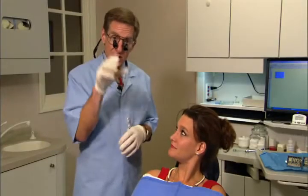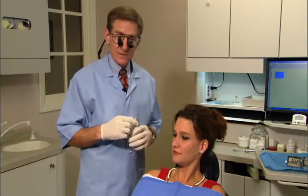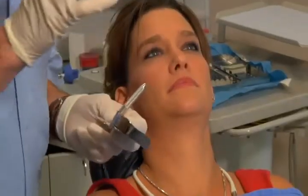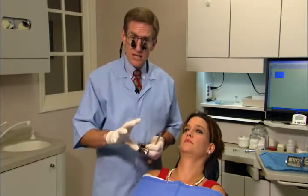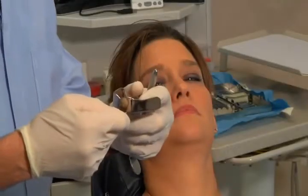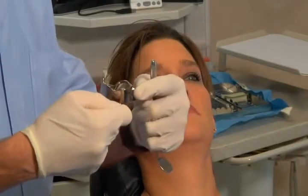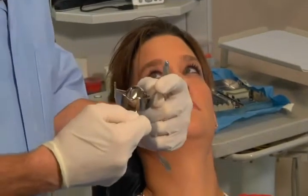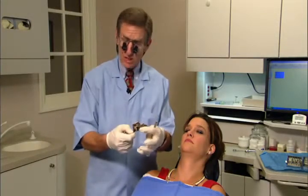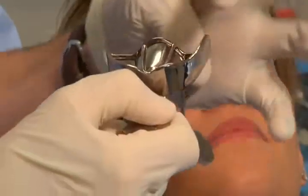Denise has a pretty small mouth with narrow arches, so we'll go to a smaller tray. This is a rimlock tray, and I encourage you to use one. Most people use a perforated tray, but I prefer the rimlock for a couple of reasons. With a rimlock, excess alginate goes out into the fornix of the vestibule, extending the cheeks and lips, giving you a much better impression of that area.